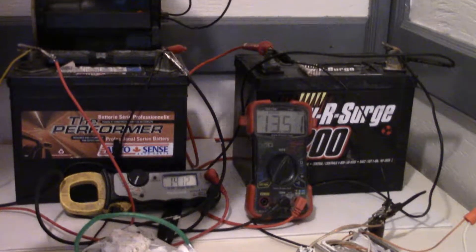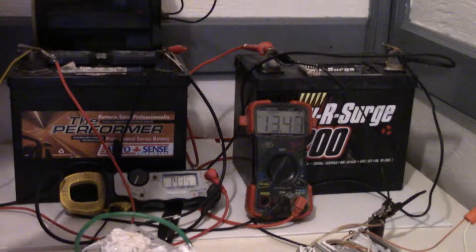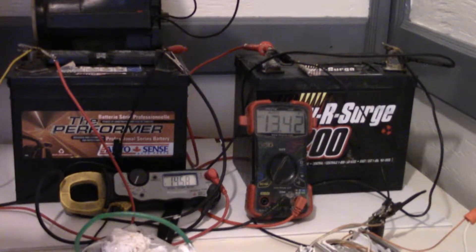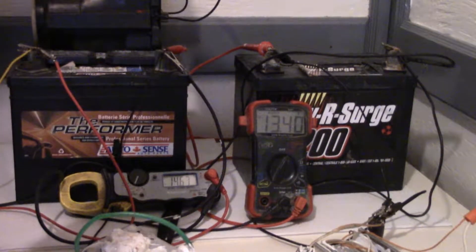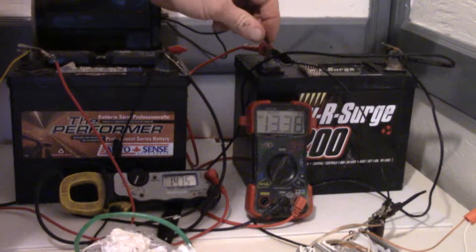Doing this with a normal circuit — like with a whole series of batteries with just one bridge — eventually one battery will go completely dead. You're just sucking off the one; it's usually the opposite battery from the one you're using.